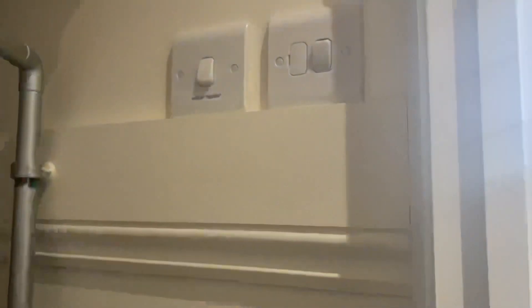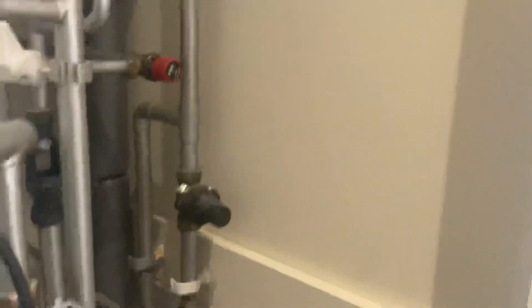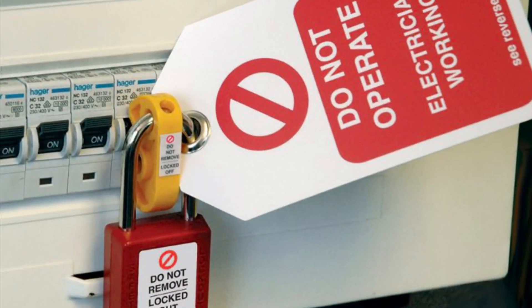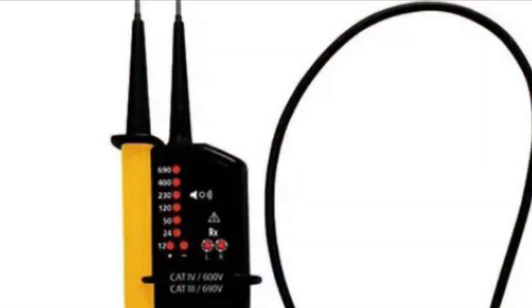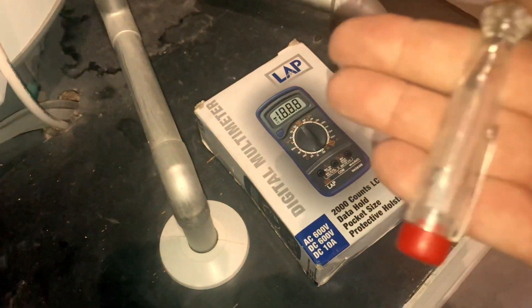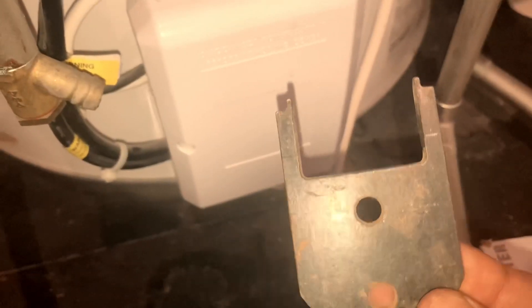Always practice safe isolation when possible. Lock the MCB off at the fuse board and always remember to use a voltage indicating device. Here I'm using a multimeter, an electrical screwdriver, and an immersion spanner for an unvented cylinder.